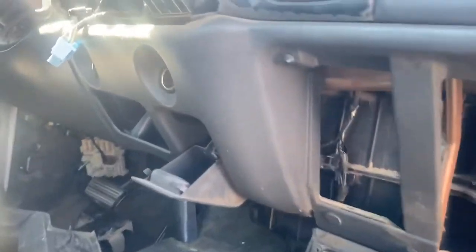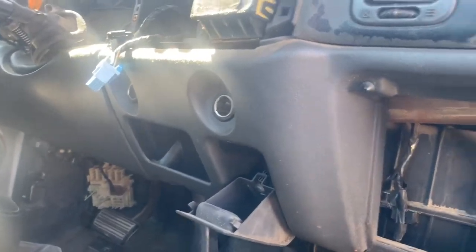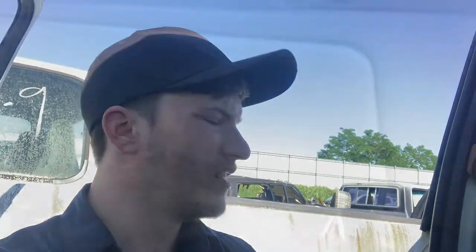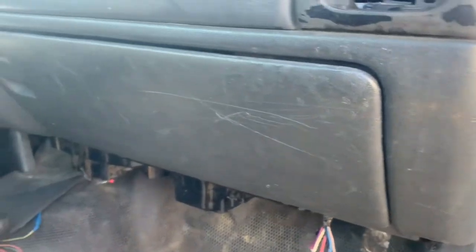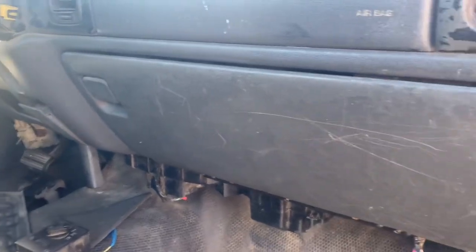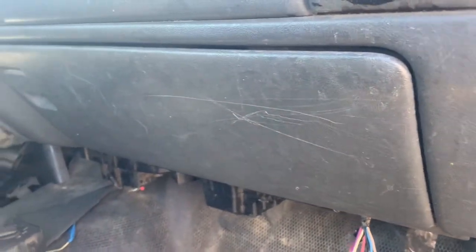Oh, here we go — got the dash in there, it's got the glove box in it. Let's see about tearing that out. Well, this is the last truck. I don't really want to paint any of this — I'm trying to find stuff that I can clean up. I think it's the one in that very first truck that I'm gonna end up getting.